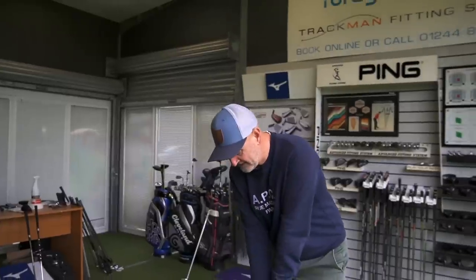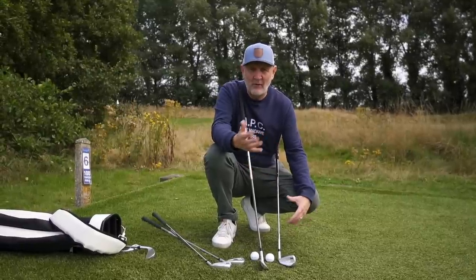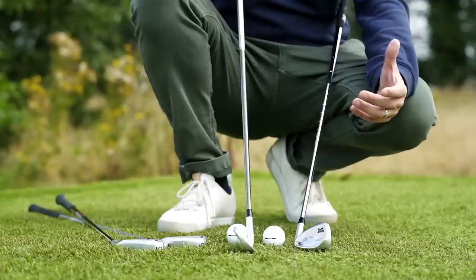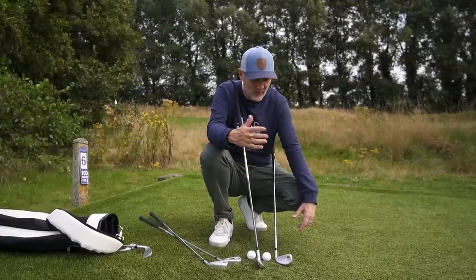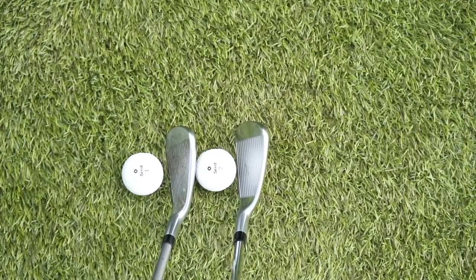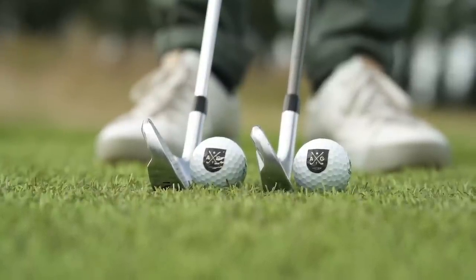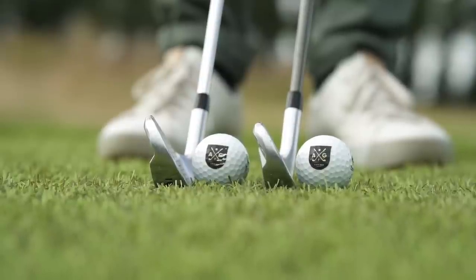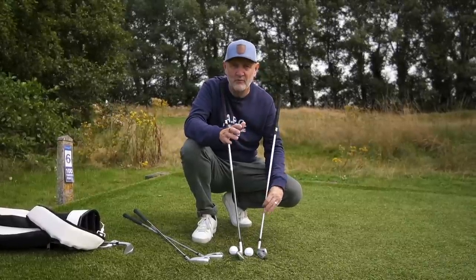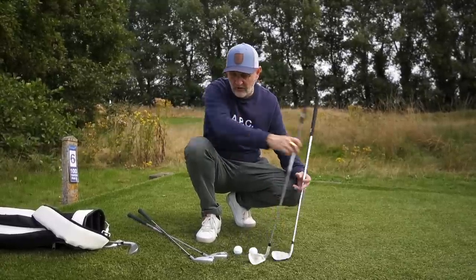At address, these clubs differ in shape and profile. I've had the 0311 in the bag, so I don't see it as particularly chunky — but interestingly, the 0211 player's model actually looks a slightly narrower profile at address, which really surprised me. It's not that it is narrower — it's that clever chamfering of the top line that many clubs have adopted over the last 12-18 months. There's certainly more mass in the 0211, but that top line doesn't give it away at address.